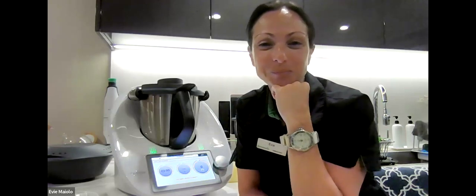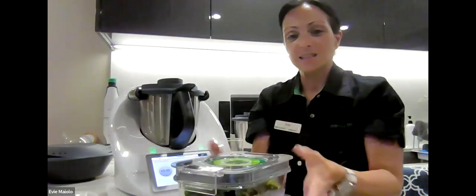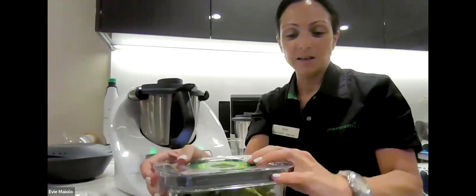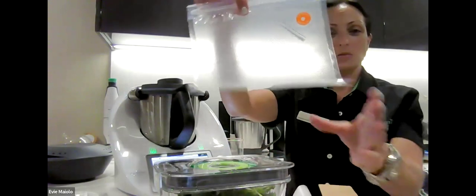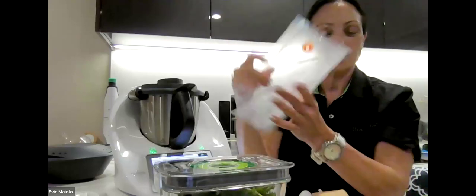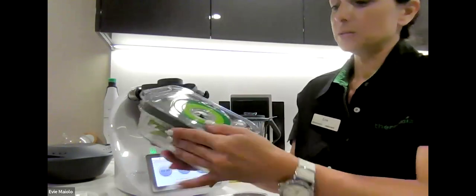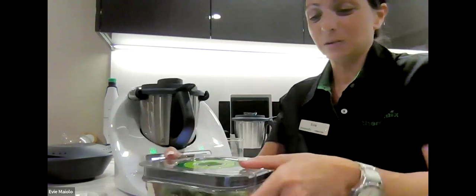Before we go, can I mention the current special with the TM6 this month? Until the 7th of February, when you buy a Thermomix TM6 you get a set: a 1.3-liter and a 650 ml vacuum seal container, as well as the vacuum seal wand. The wand comes with five reusable vacuum sealable bags and it's cordless, which is fantastic.